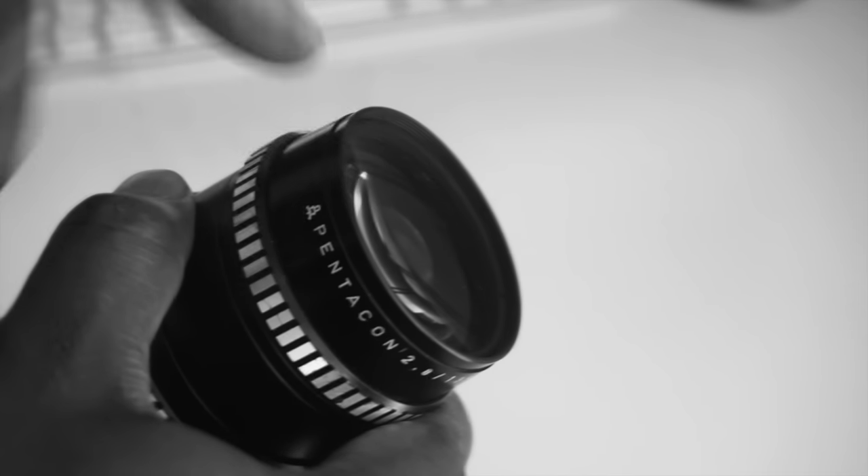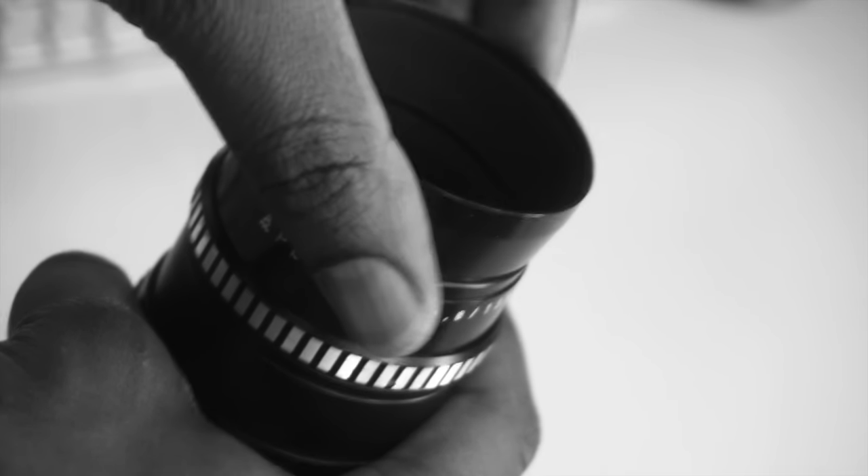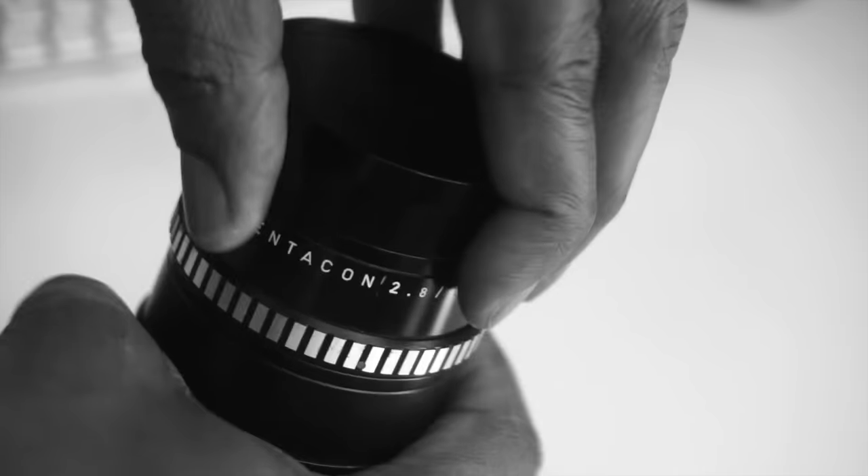If you're interested in using filters with this lens, the filter size is 55mm. It also comes with a very handy metallic lens hood, which is really, really useful indeed.